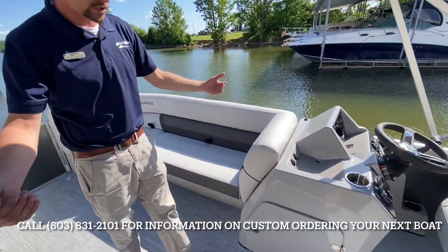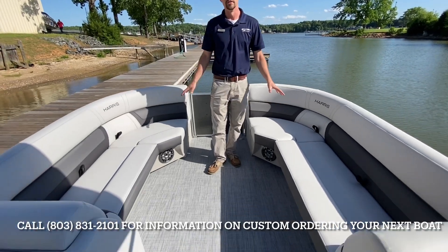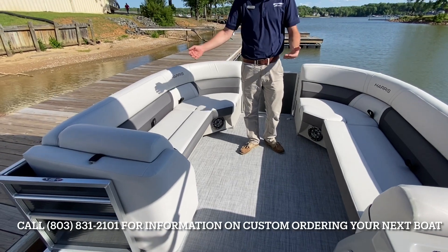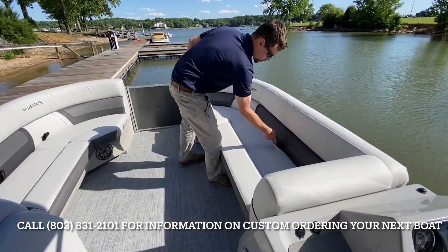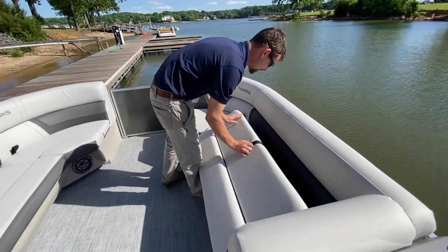As we walk through here, notice how clean this floor is — there's nothing on the floor to trip us up, really giving your passengers the freedom to explore the boat as you please on your day. And of course, there's an incredible amount of storage throughout.